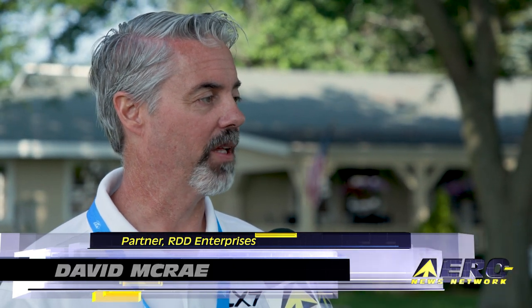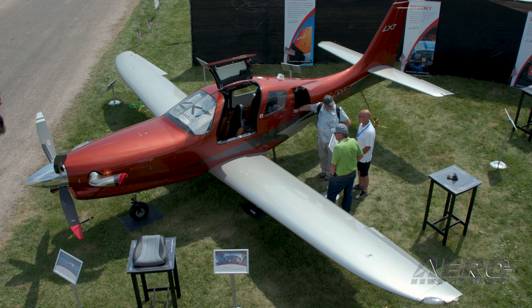David McCrane with RDD Enterprises. You're here with the LX-7 airplane, which is a little bit of a different concept. The LX-7 is a conversion to the Lancer 4P aircraft. We take a flying Lancer 4P and we replace the wing completely and the tail section completely, and we do a lot of other very interesting and innovative safety modifications to the aircraft and return it to service.